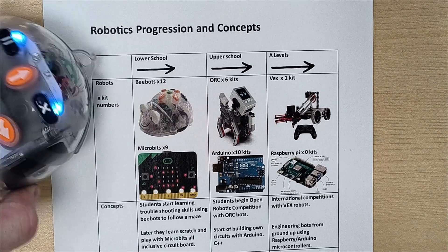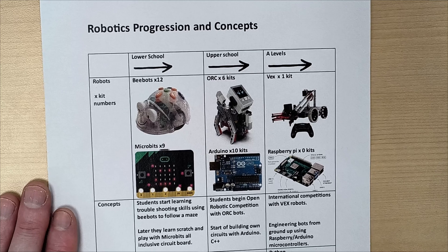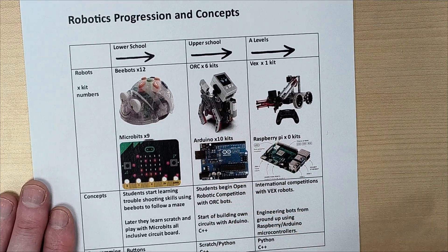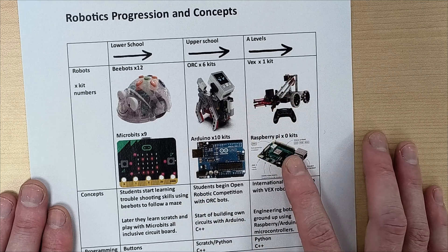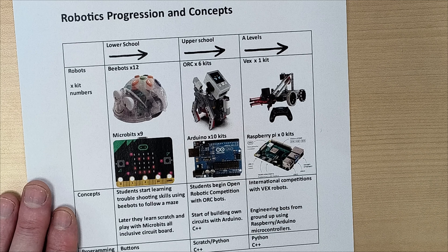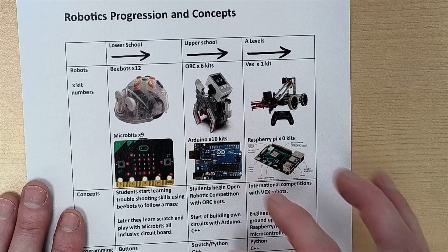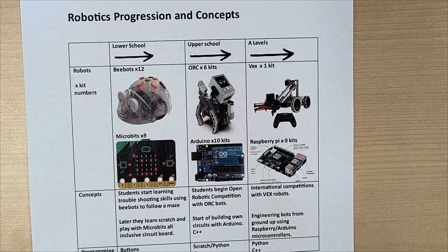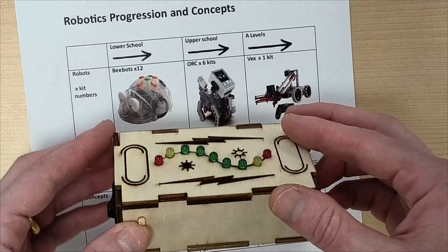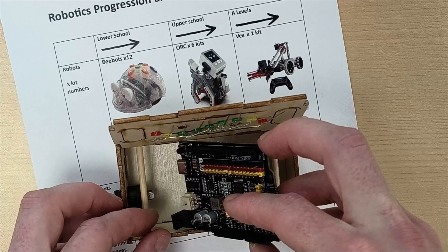For more complicated things — like a tree house I made that could talk to Alexa — I used Arduino to program that. Arduino is also cheaper. If you're doing a small project, you can just buy the UNO and program it. The Raspberry Pi is more for bigger projects but costs more, so I'd say it's more worthwhile to start with Arduino.